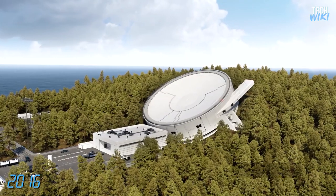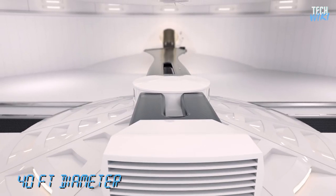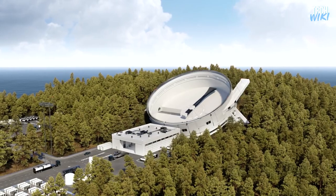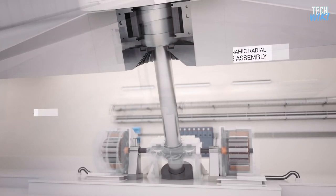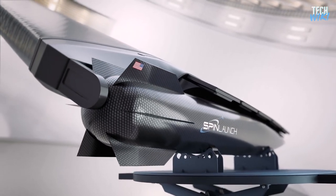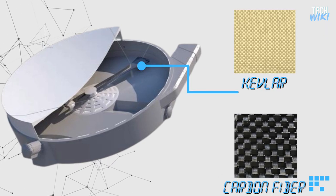The story began in 2016, when SpinLaunch developed its first centrifuge prototype. At 40 feet in diameter, it was not large enough to lift a rocket into space, however it was large enough to test the concept. The system consists of a long arm called a tether, which extends from an oil slick bearing powered by a motor, and the payload attaches to the end of the tether. To withstand the enormous strain it will experience, the tether is made of ultra-strong materials like Kevlar or carbon fiber.